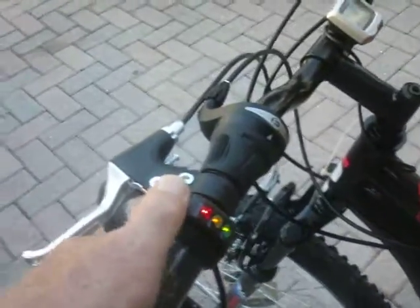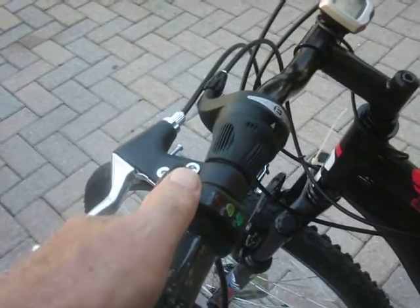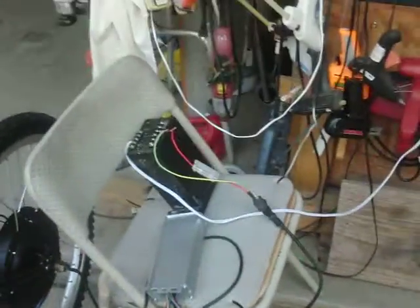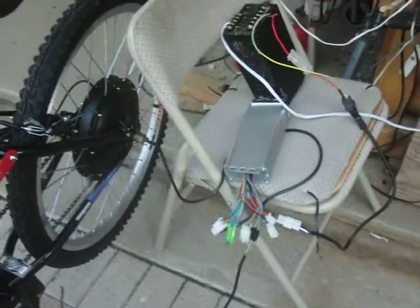And the on/off switch works as far as the controller. So I'm now a happy camper. I thought I had a dead brick. There's all the wires. I've got to get my batteries next.